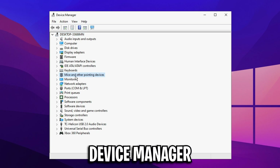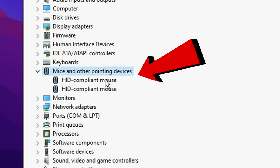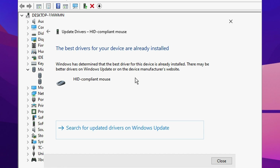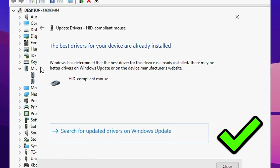You can go into Device Manager, under Mice and Pointing Devices. The top option should be your current gaming mouse — right-click on it and select Update Driver, and it'll either update it or inform you that you're already using the most up-to-date driver.